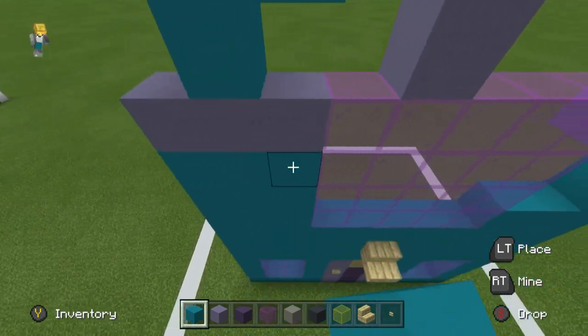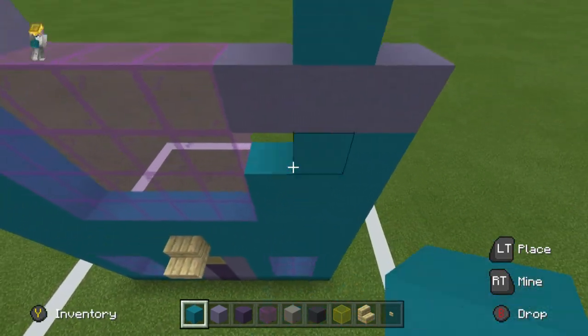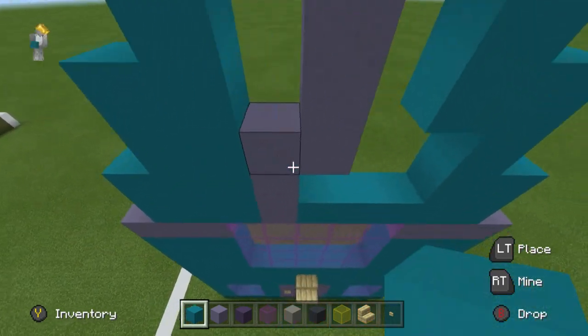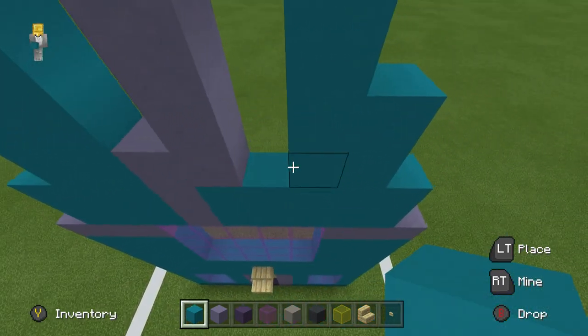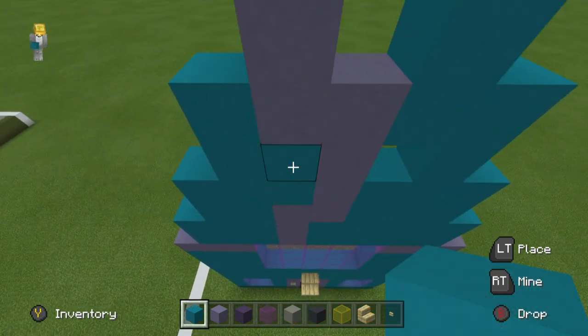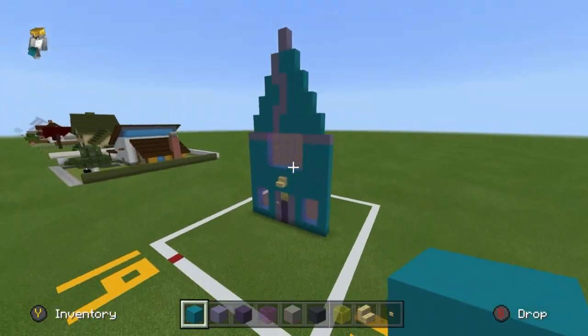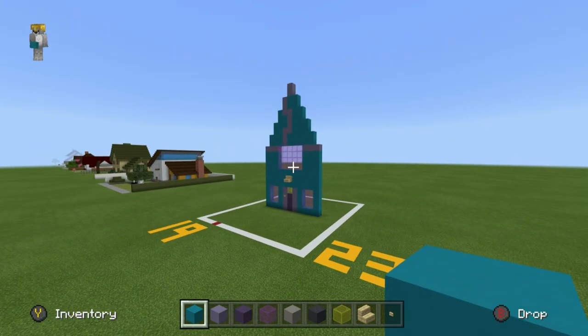And that will majoritively be a lot of the detail on the house. Now there is a little bit more, because there's kind of like a rather large satellite-ish looking dish on top of the house on the right-hand side, but we can't quite add that yet because we have to do the roof. So that's what the front of the house looks like so far.